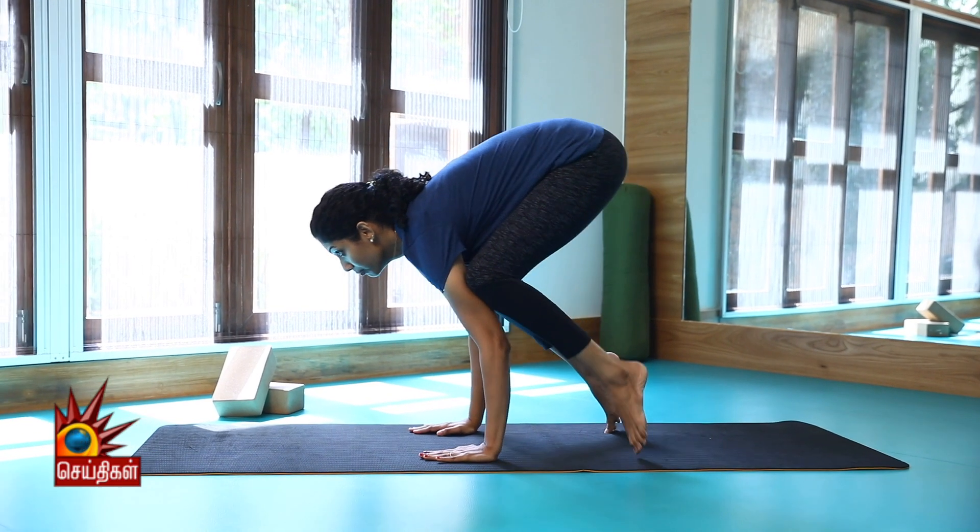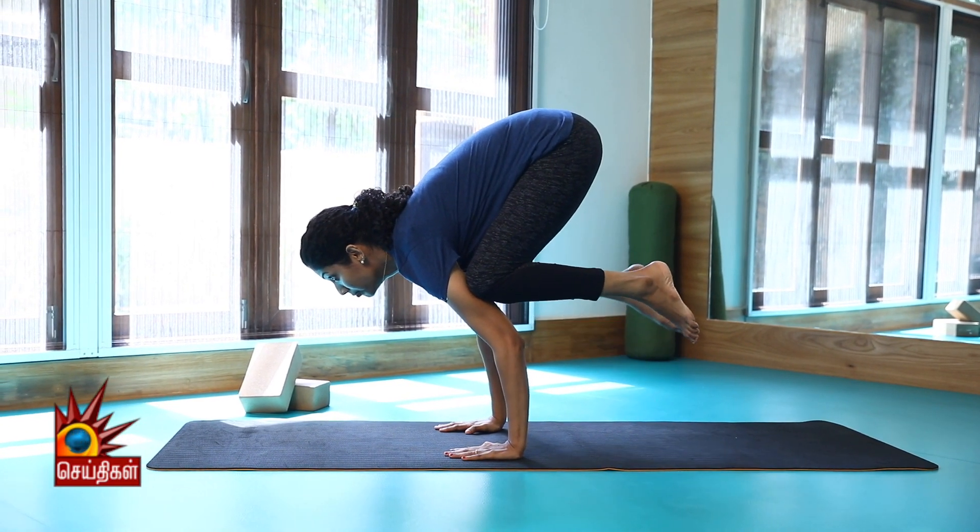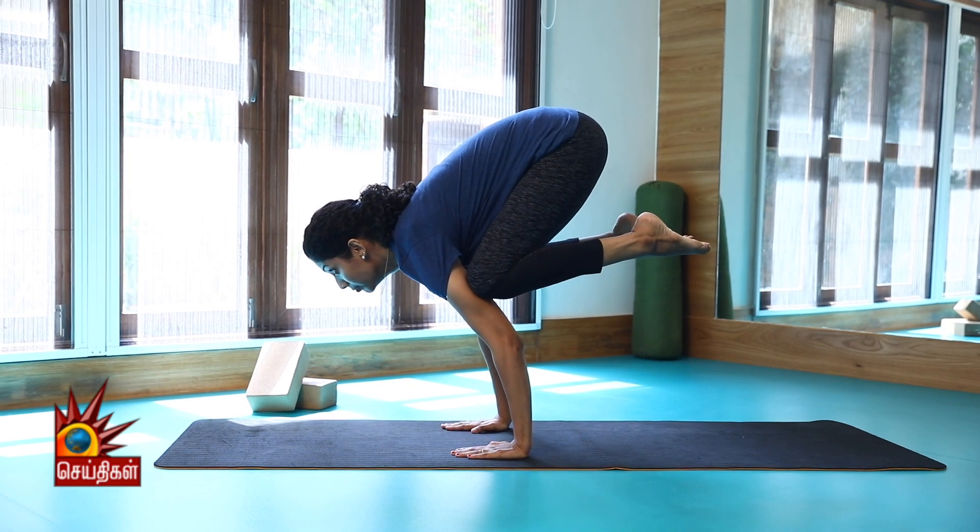This asana puts full pressure and strengthens your arms and shoulders. It also helps you gain focus, concentration, and become stress-free. You can strengthen your biceps and triceps with this asana.